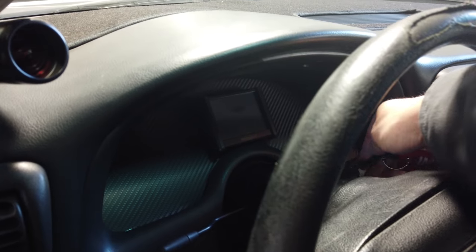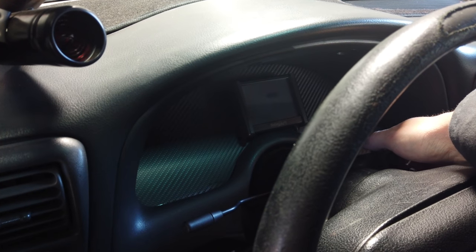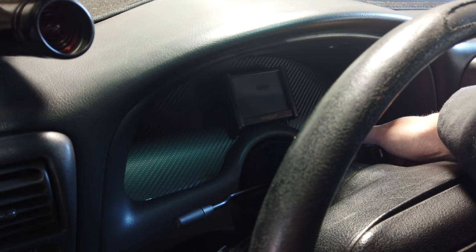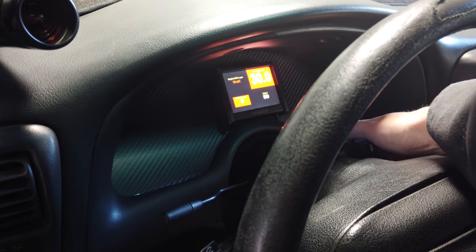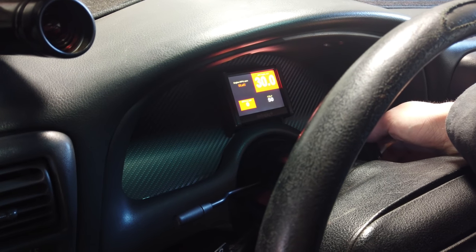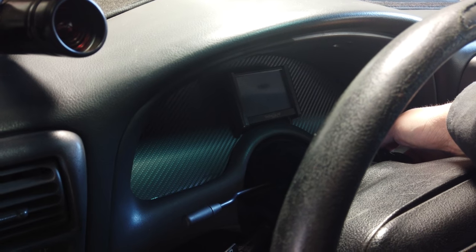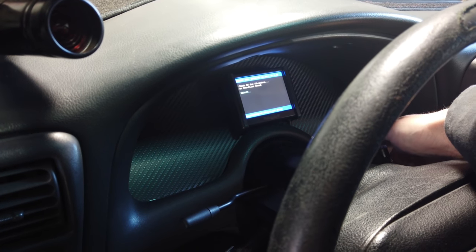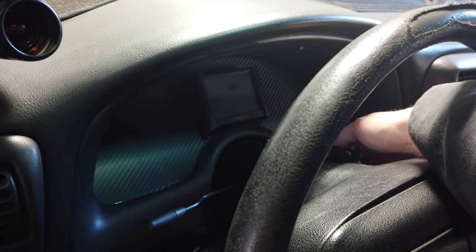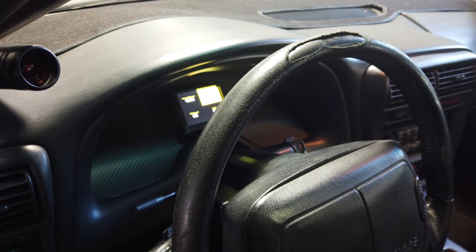Usually if you cycle the key a few times with this ethanol car it helps it start up in the cold, so let the fuel pump prime once, twice — might give it a third time just for good luck. Sometimes this car will fight me in the cold. If you let it load up with a little extra fuel from the prime... you can hear it's kind of cold, not loving life this morning. There it goes, starting to come around.